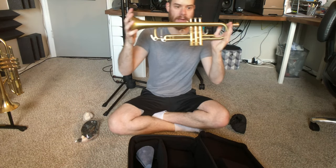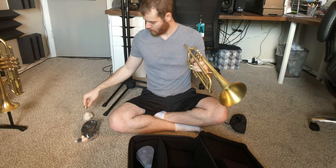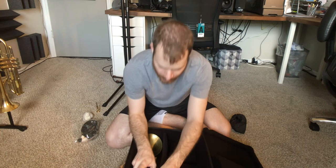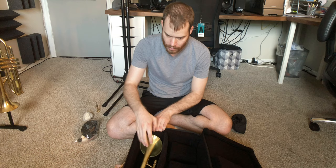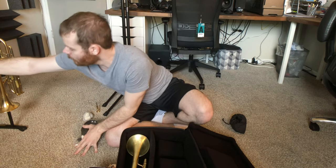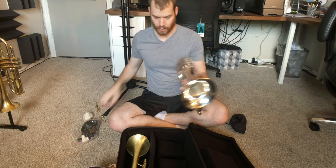Here we have my Yamaha 8335 LA. This is one of the earlier production models — one of the ones that Wayne actually play-tested to see if it was up to his standard. And then I also have this Yamaha 8315G Flugelhorn.